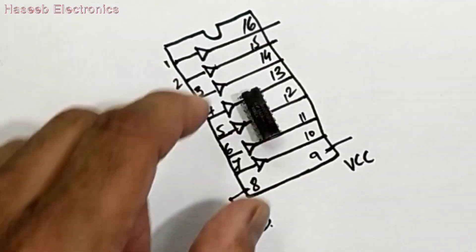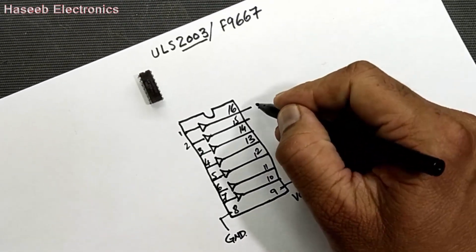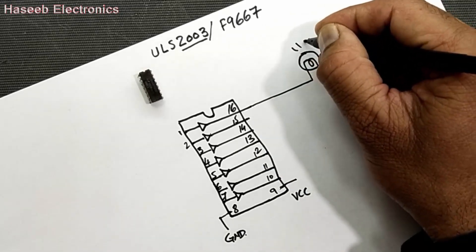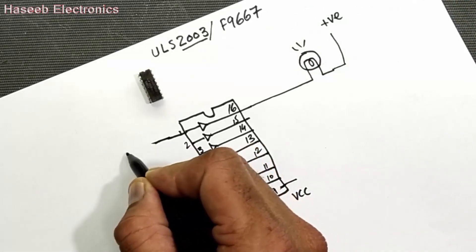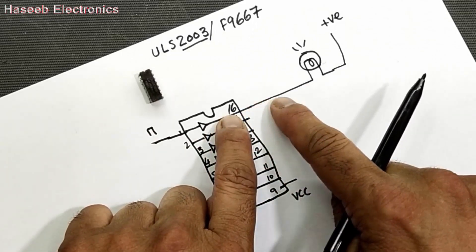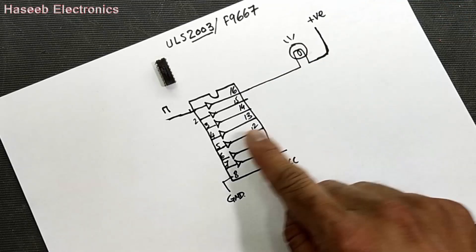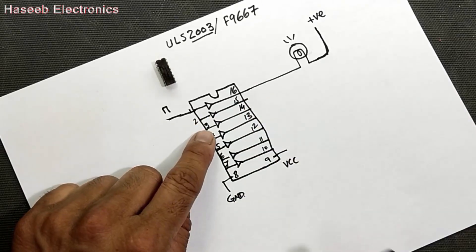It takes a signal and then it provides a ground line. I will just make one channel here. For example, we are driving a lamp — this end will be connected to positive voltage. When this signal goes high, this pin will give a ground line to this lamp, so this lamp will illuminate when the input is high, because we applied positive voltage from this side. All channels work like this — every pin is independent. Pin number two gives output at pin number 15, pin number three at pin number 14.